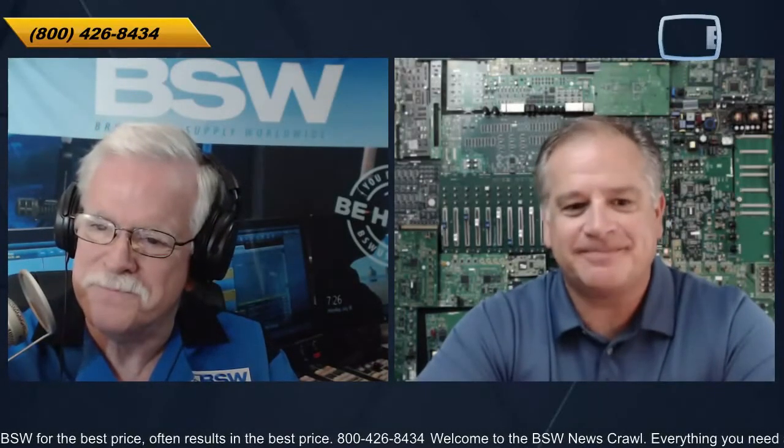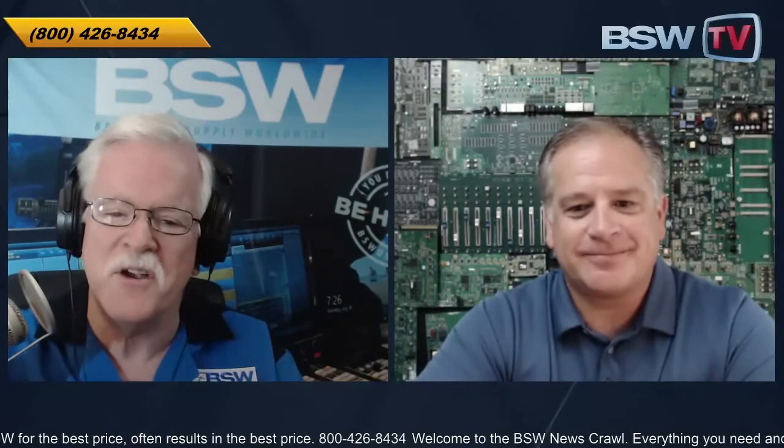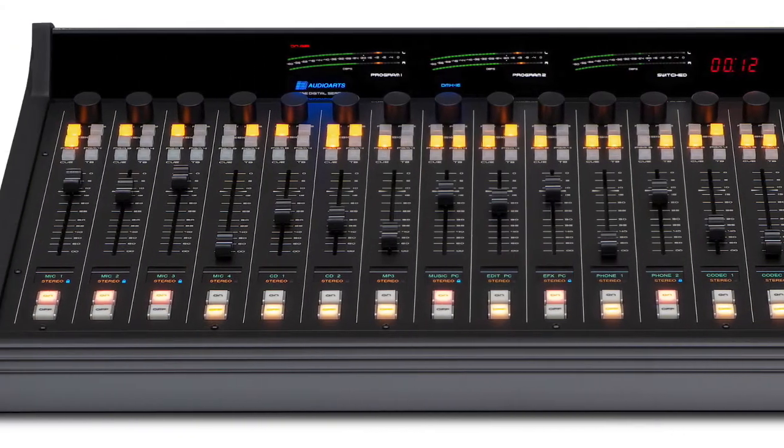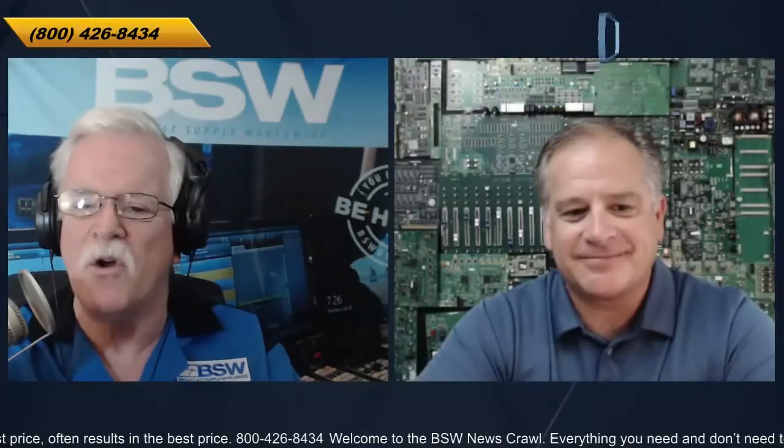Jay Tyler has been our guest here on Tech Dive. We've been talking about the AudioArts DMX console series, available from BSW in either an 8 or 16 fader combination. For Jay, I'm John Lynch. Thanks for joining us. Thanks for having me, John. Take care.